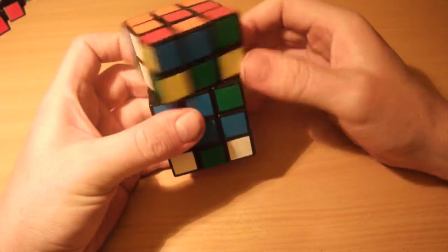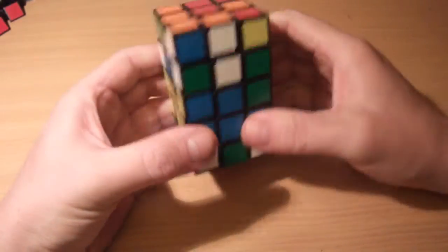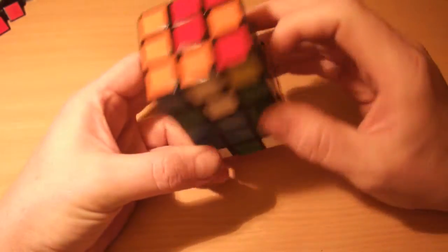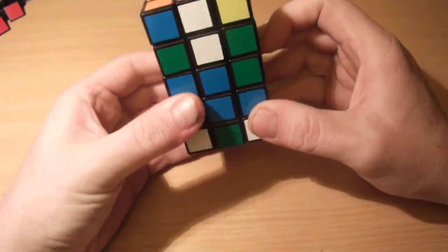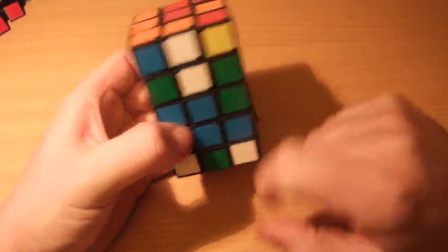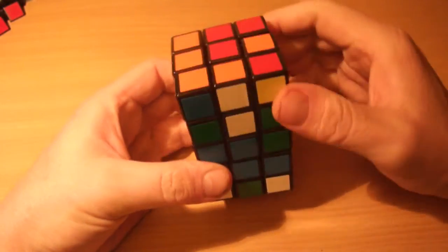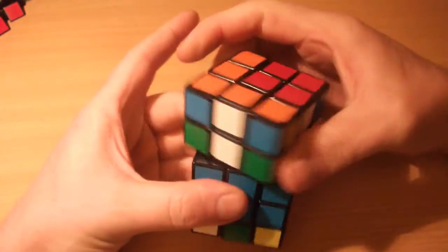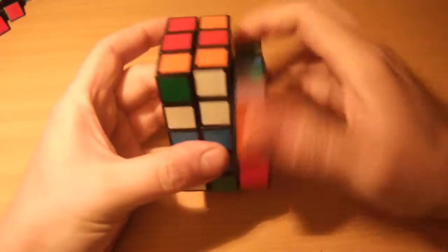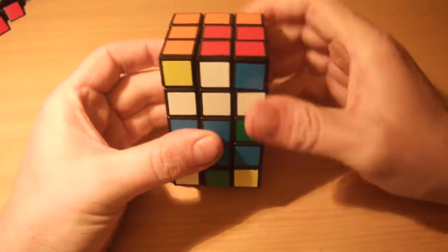Now we need to swap the edges on this upper layer, keeping the workspace on the right. First I look to see if any pieces can go to the opposite face — in this situation they can't, so I need to do an adjacent edge swap. This algorithm will swap the front edge with the white one, and exchange the green edge, solving the green edge. The algorithm is: R2 U R2 U R2 U R2 U R2 U R2 U R2 U R2 U R2.